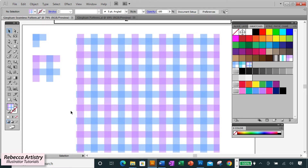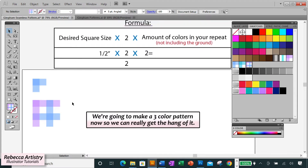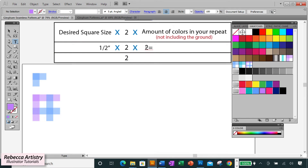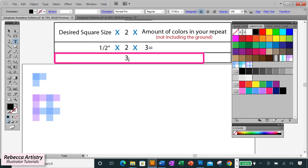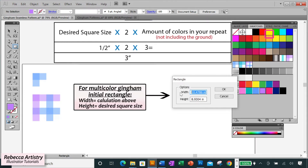That wasn't so hard. Following this formula, we can also make a three-color, four-color, or however many colors you want. For a three-color gingham, we change the color count to three — multiplying the half-inch square by two by three colors gives us three inches. So the initial rectangle for the three-color gingham will have a width of three inches, always keeping the height at a half inch.